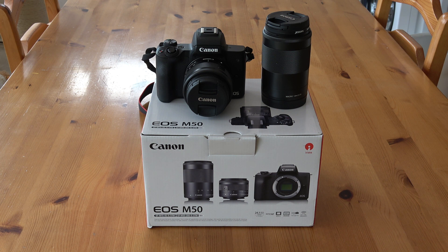On the camera side it has all the usual suspects that most modern cameras have: aperture priority, shutter priority, manual, and a program mode. The lenses that come with the kit are a 15-45mm f/3.5 to f/6.3 lens and a 55-200mm f/4.5 to f/6.3 lens.